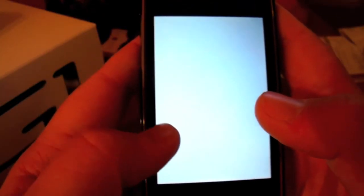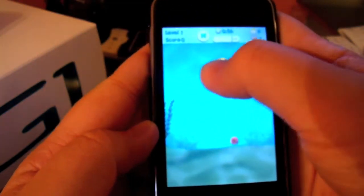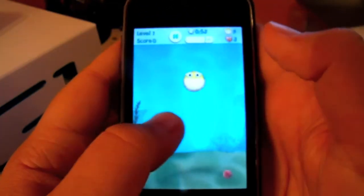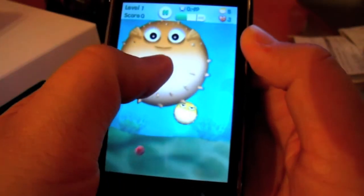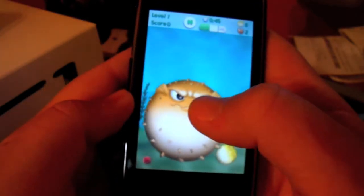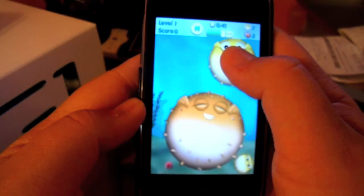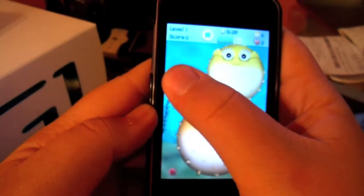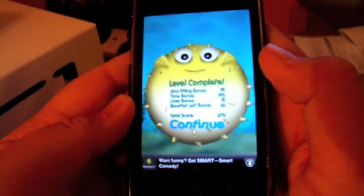So the object of the game is to fill up two-thirds of the tank with Blowfish. You just click and hold to blow a Blowfish and make it as big as possible. The little red thing floating around is a sea urchin, and when you're blowing it up, if the sea urchin hits it, it pops it. I'll show you that on the next level. I got it trapped, which is good — that way you can fill up the screen.